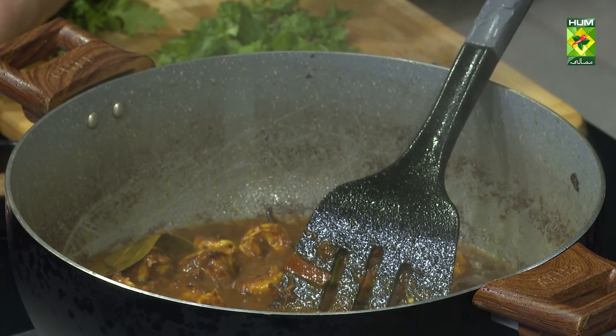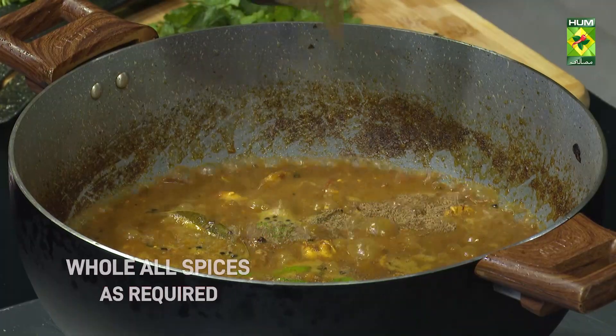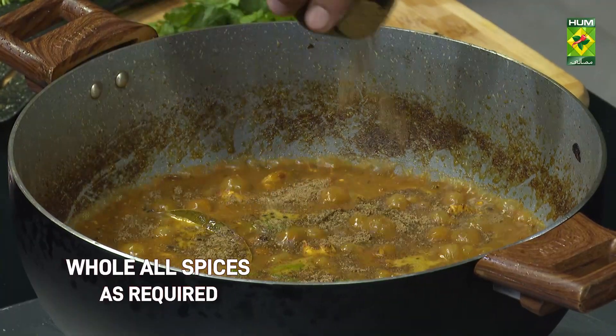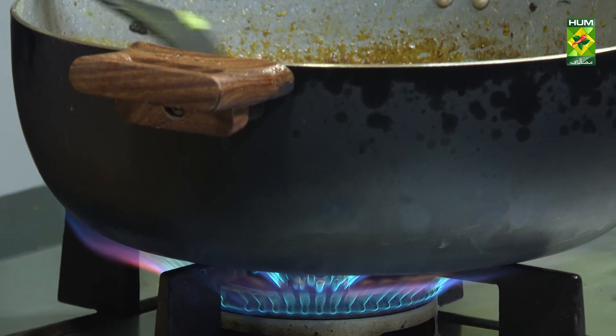We will add the flour to the mixture. This is 30 grams of masala. If you add water, it will be good to make the masala.